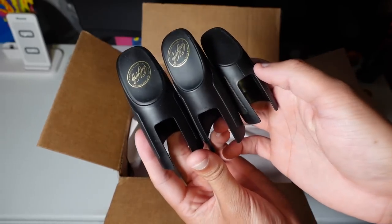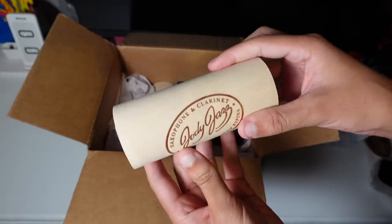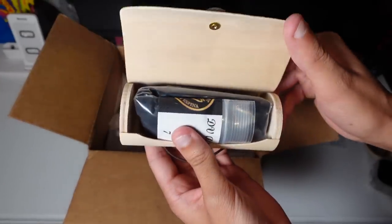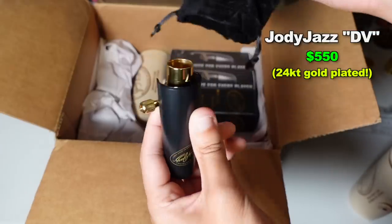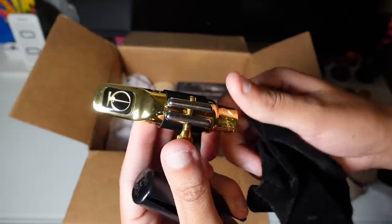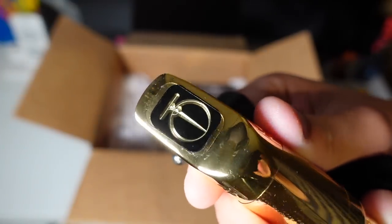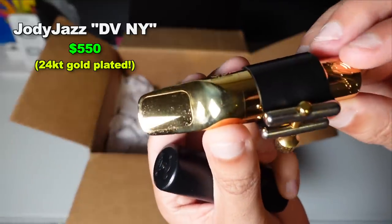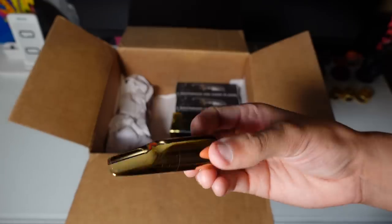None of the mouthpiece caps are the same size. Check it out — look at what this one's about. Absolutely gorgeous. Goodness gracious, this is a heavy mouthpiece. That's why — it's metal. Look at that. Jody Jazz. Look at that top there, this is intimidating. Looks like another metal mouthpiece. This one's a little different — looks slightly shorter. I love that gold, it looks so awesome.